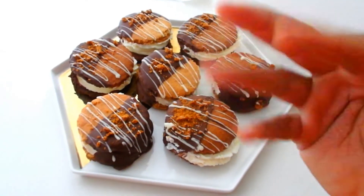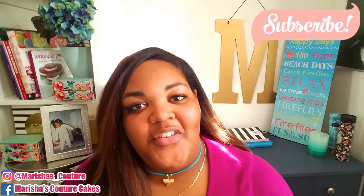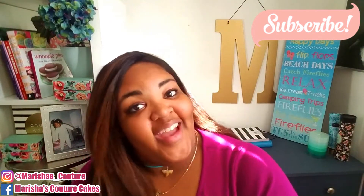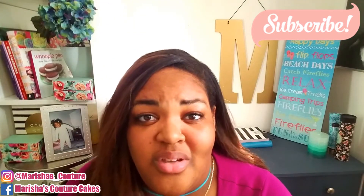Bye guys! I hope that you enjoyed this video. Leave all of your comments, questions, and concerns down below — just say hey Marisha, hi, so I can be like hey girl, and I'll be writing you all back. I'm gonna treat myself with an ice cream sandwich!